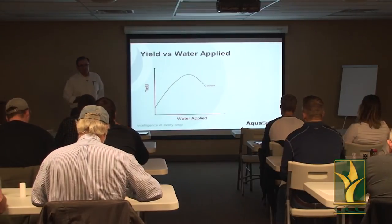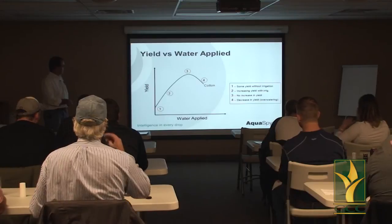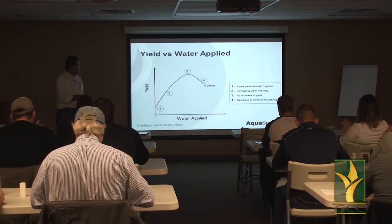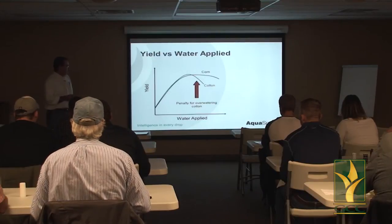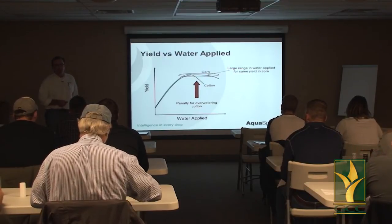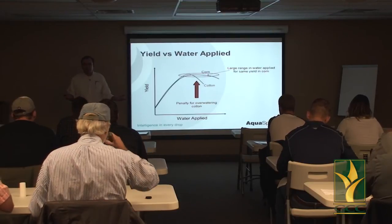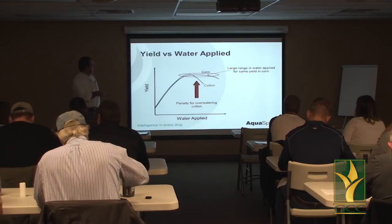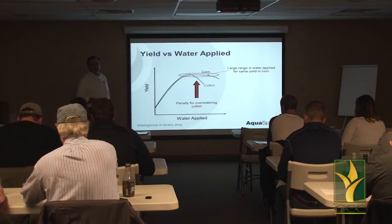Why do we do what we do? When you irrigate, you're putting water on the crop and increasing yield. We might get some yield with no water applied in a dryland situation. As you add water, you get higher yield up to a certain point, where some crops will actually waterlog and you'll start to depress yield. In corn or cotton, you can actually get the same yield for a large range in water applied — a 600 gallon-per-minute well and an 800 gallon-per-minute well can get the same yield. That's because you're up on the flat part of the curve, and you can actually back off water use without sacrificing yield at all.